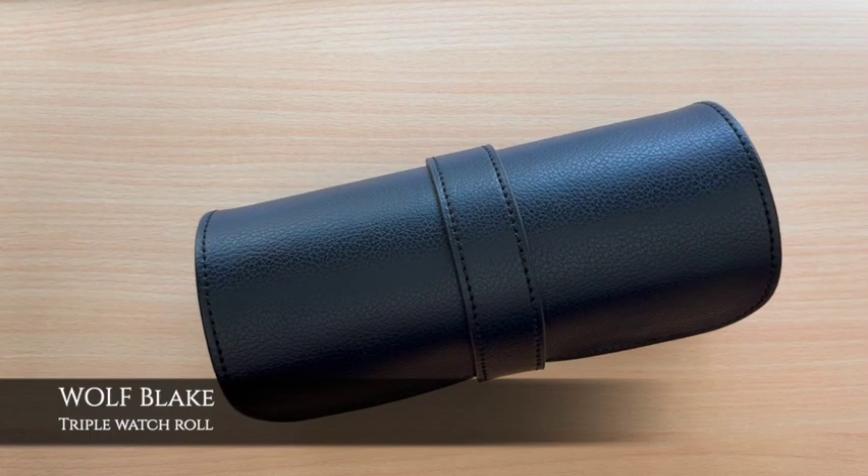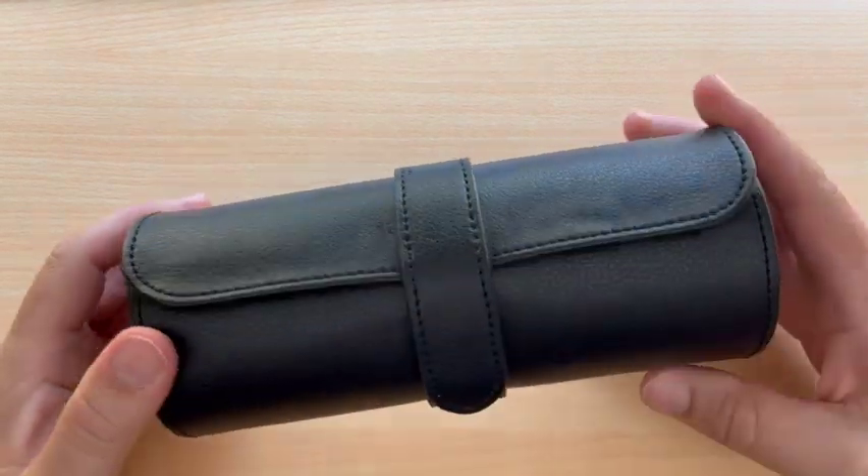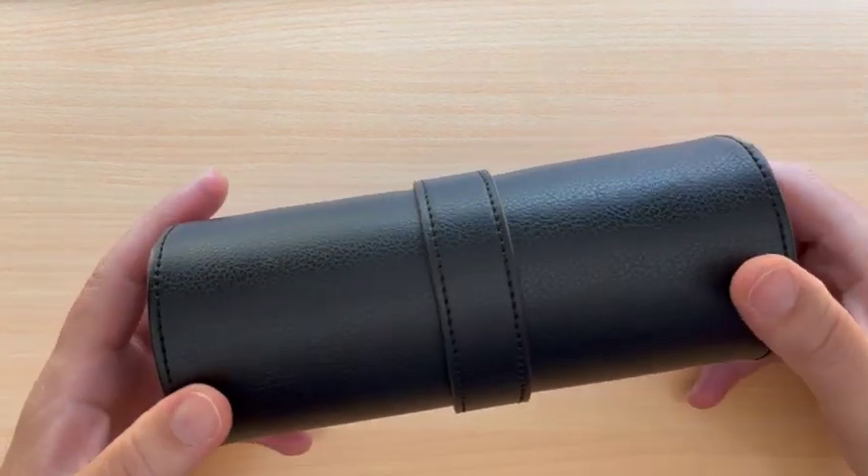Welcome to Watch and Roll, thank you for tuning in. Let's look today at Wolf Blake, a triple watch roll that's good for storing watches at home or taking on the road with you.